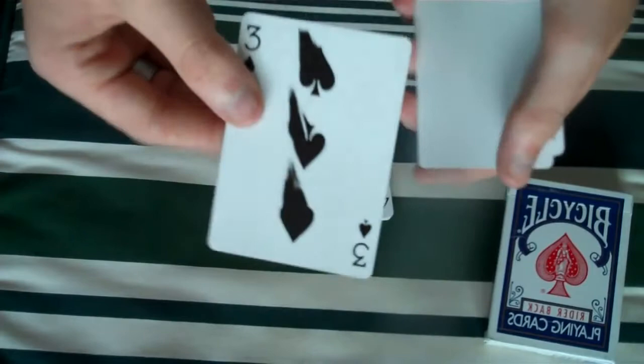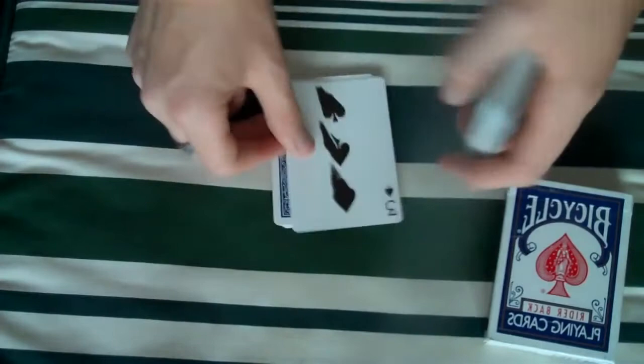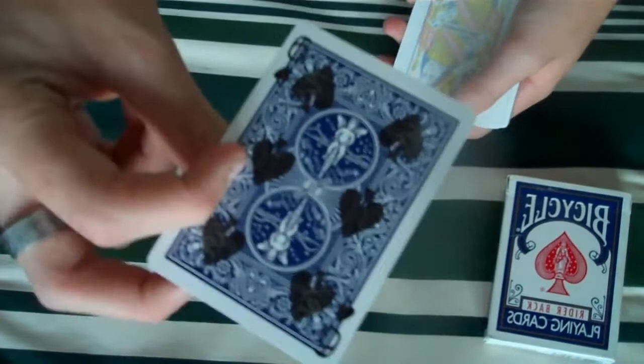Then you get the three of spades — it's got like a smudge, so you can go like that and it looks like it's smudged. Really nice. These are all rider back anyway. Then you get a blank card, but on the back of this you get the six of spades.